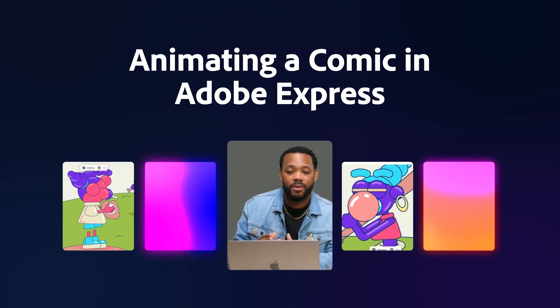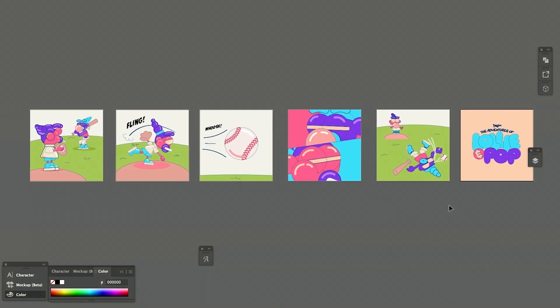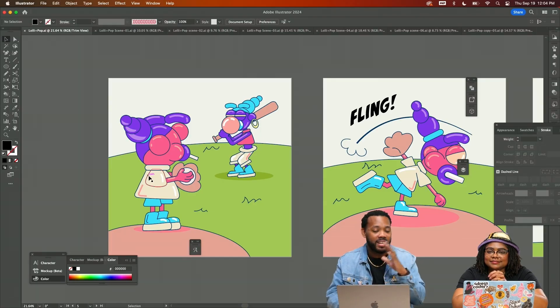This is a fun way to take your work from Sketch to Illustrator and then to Express for animation. This is a concept around two characters called Lolly and Pop — they're playing baseball, like a nice little game of baseball.